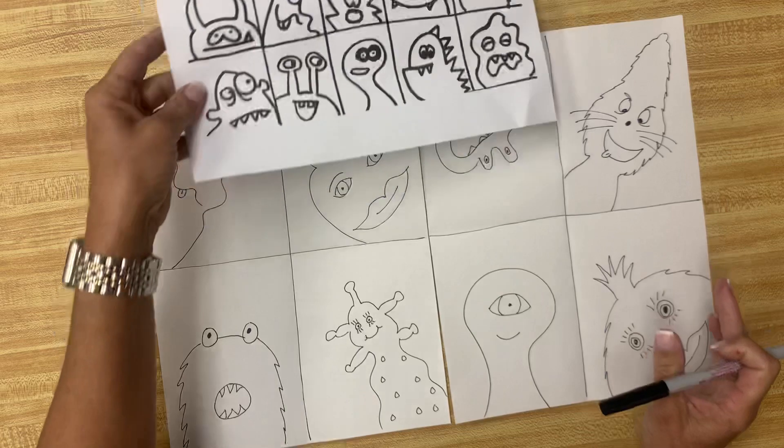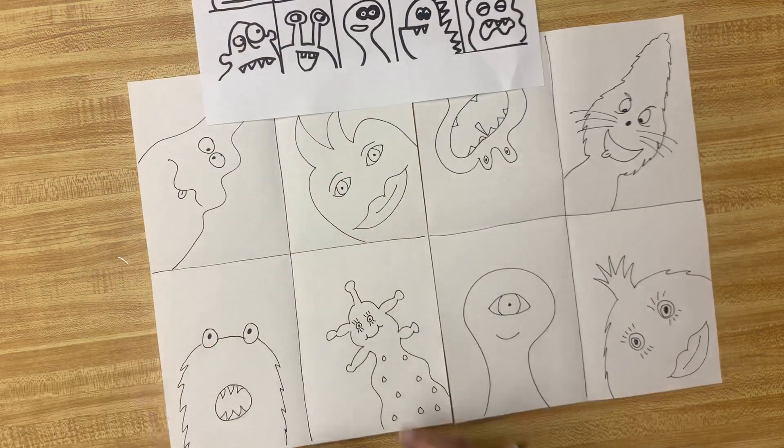We're not going to do any coloring today. Today you just want four monsters, one in each of your squares.